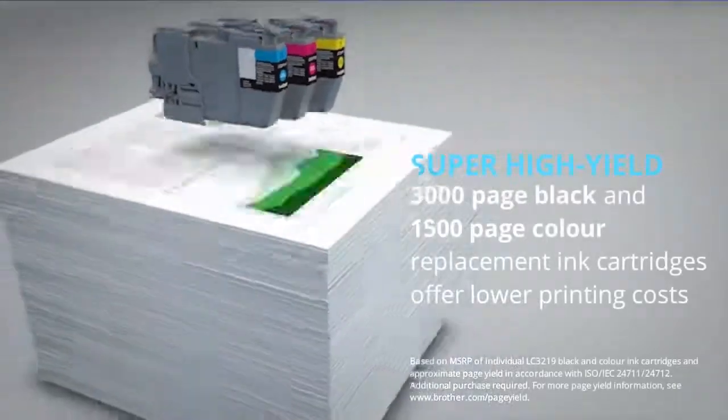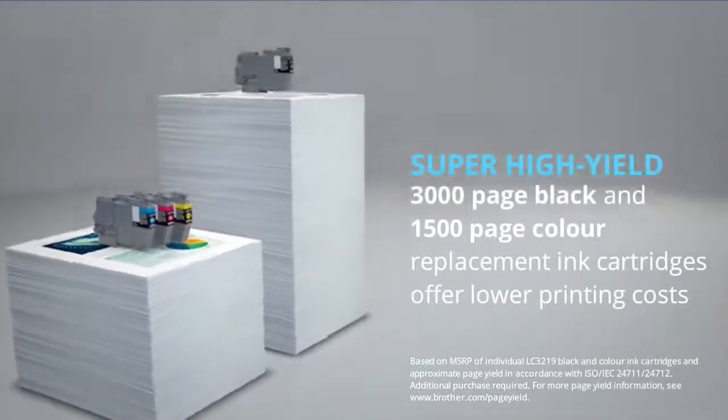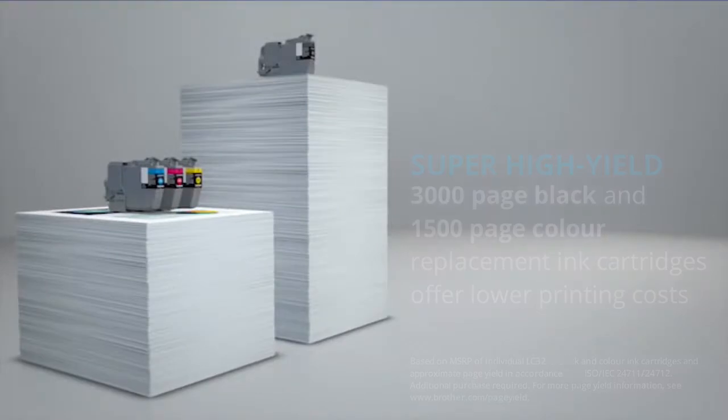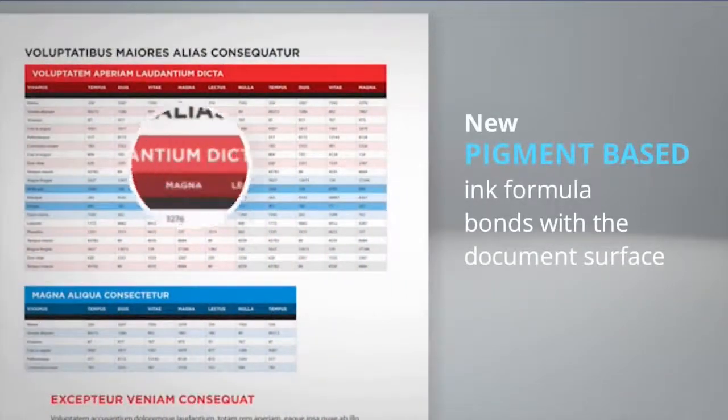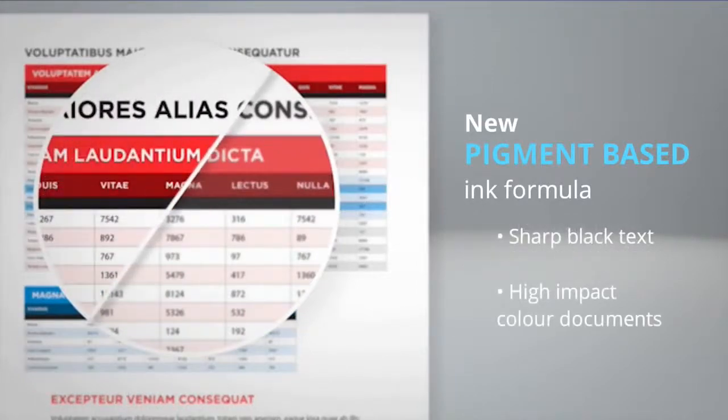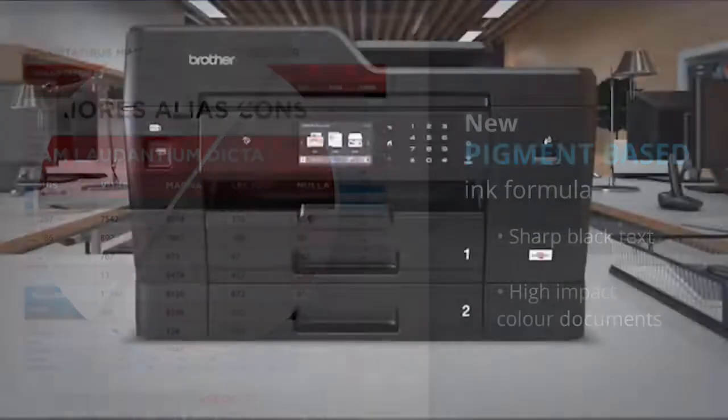Replace ink cartridges less frequently with the super high yield 3000 page black and 1500 page color ink cartridges. The new pigment-based ink formula bonds with the document surface to create sharper black text and high-impact color documents.